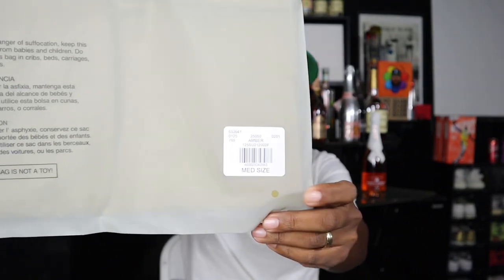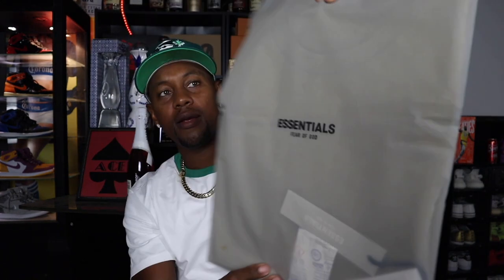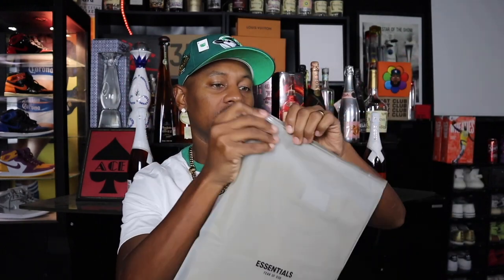This was a short sleeve t-shirt in the amber colorway and the size is medium. As you can see we do have the medium size right here, then we have the bag which says Essentials Fear of God. All of their stuff comes in this plasticky type bag. Let's go ahead and take a look at it — this is my first time picking up something from Essentials Fear of God.